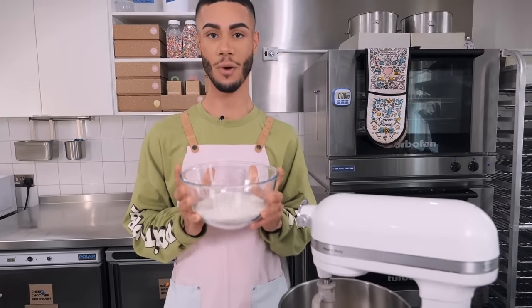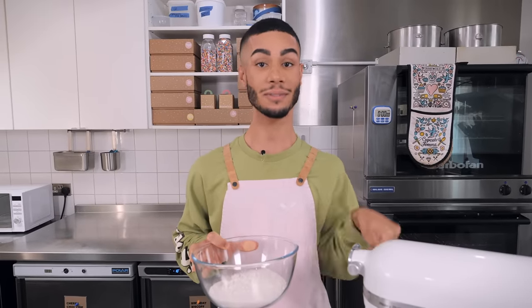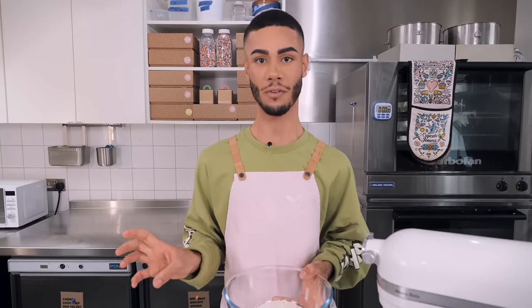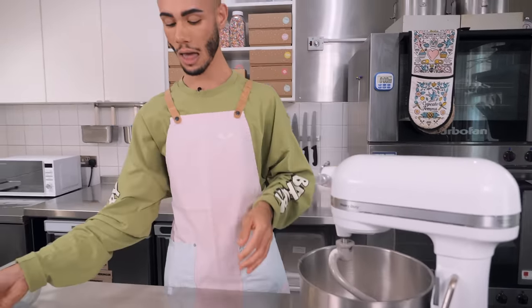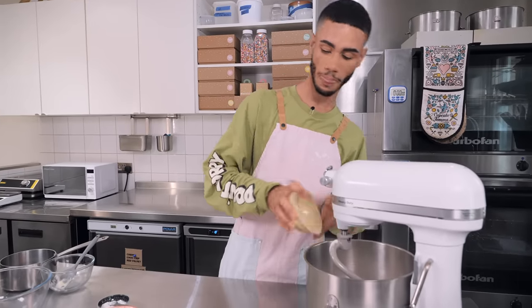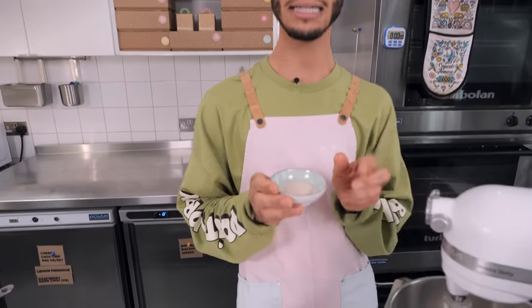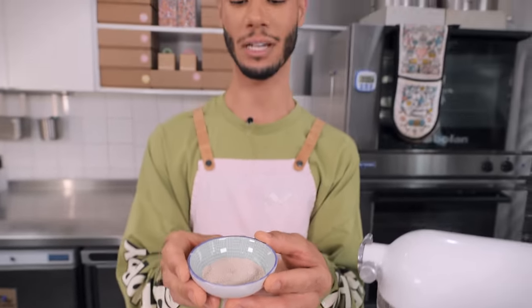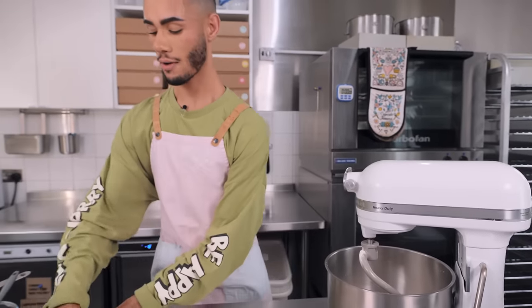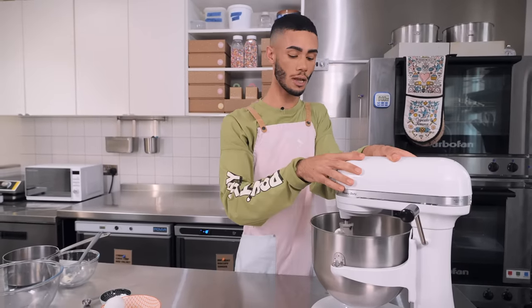Next is 300 grams of strong white bread flour. If you can't get strong white bread flour, plain flour works just the same — but do add 150 grams more, as it doesn't absorb liquid as well. Then 40 grams of caster sugar, 7 grams of fast action dried yeast — readily available in supermarkets — and half a teaspoon of regular salt.